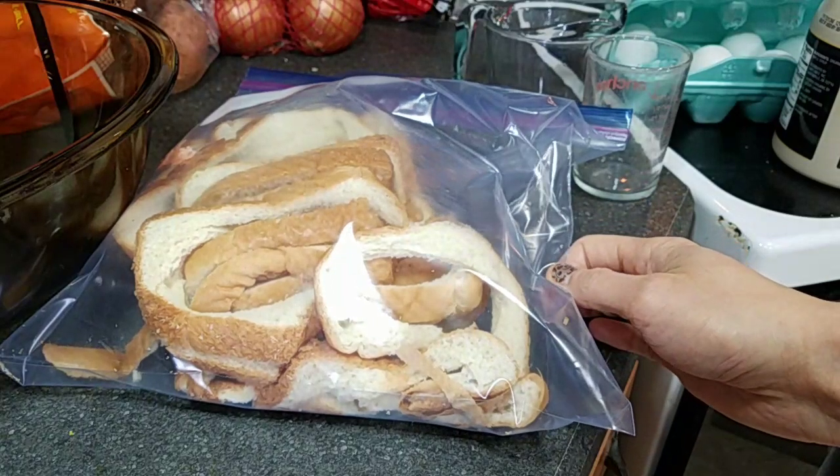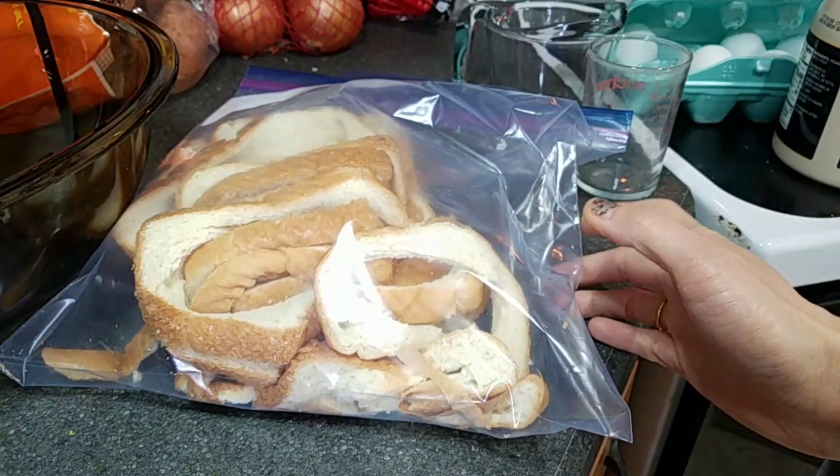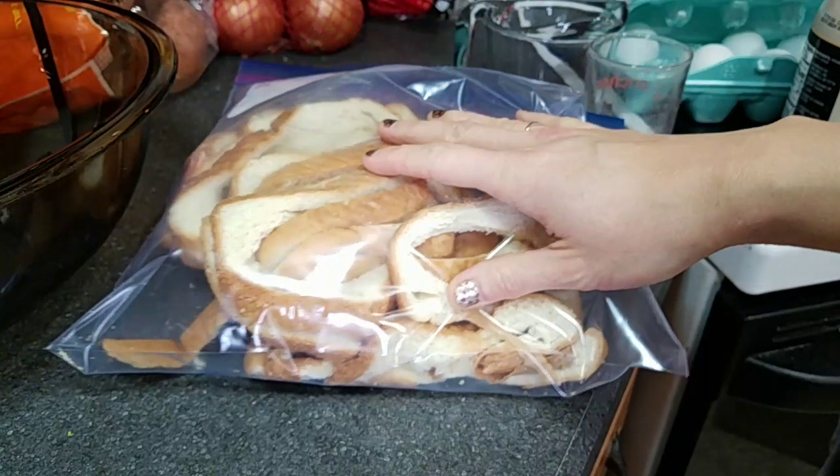Hey everybody, it's Jamie from No Getting Off This Train. Today I am going to make a French toast casserole using leftover bread.